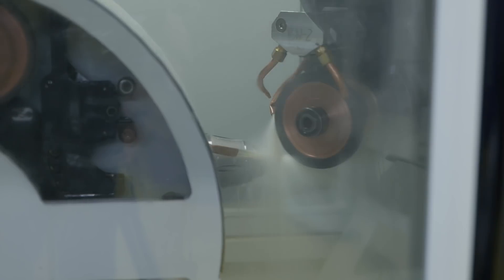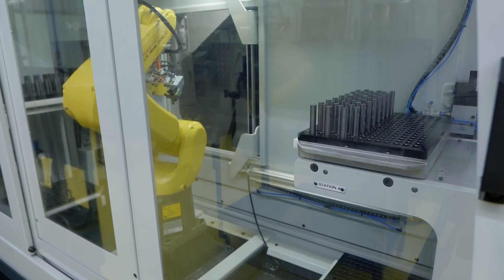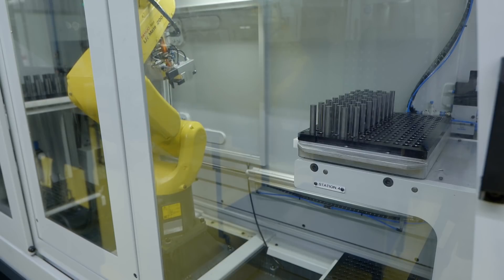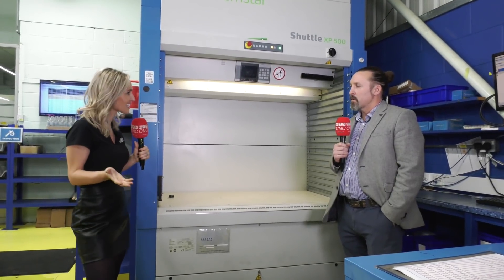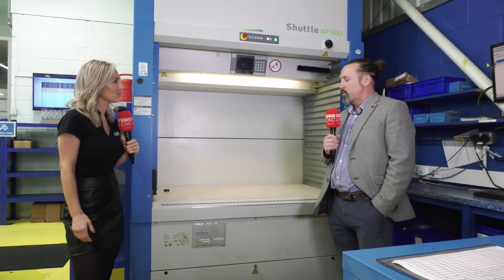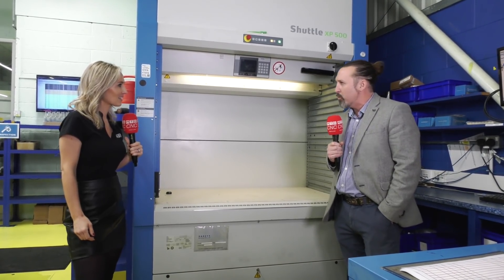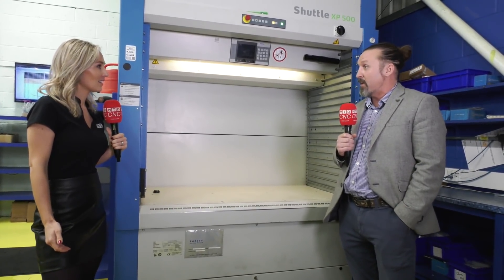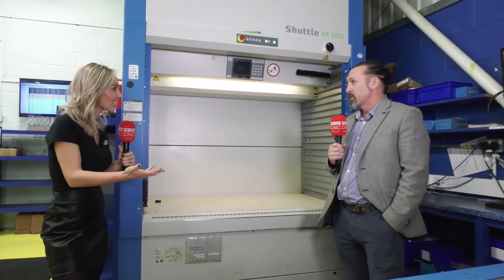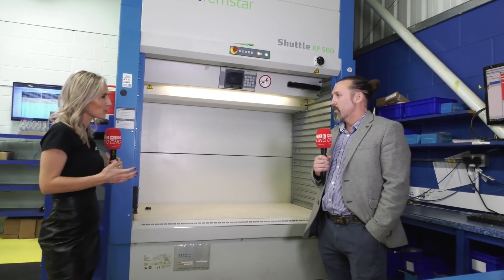Before this video we were talking and someone said something quite interesting about not making as much money on remanufacturing, but you're still pushing that area. It was a Dutch finance director — one of our big customers — who asked which one we make more money on. I said we make more money on the new tools, and he said why do you keep pushing the remanufactures? I said because you'll make more money and save more money by using more remanufactures. That's what we want — a long-term business.